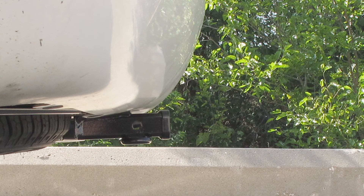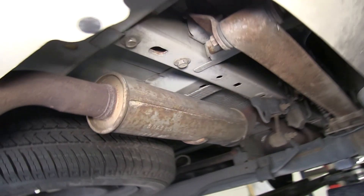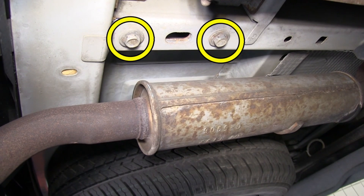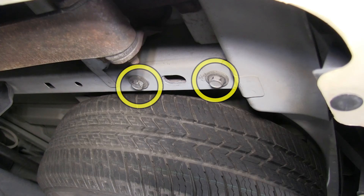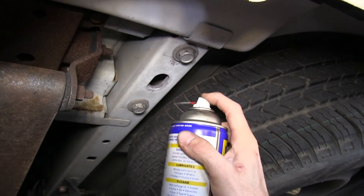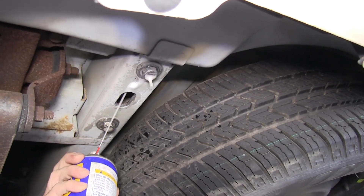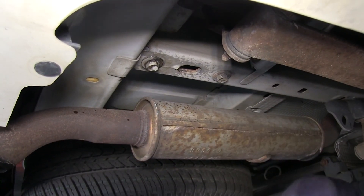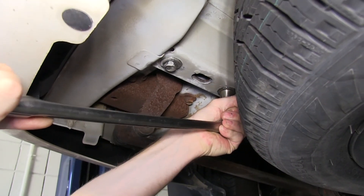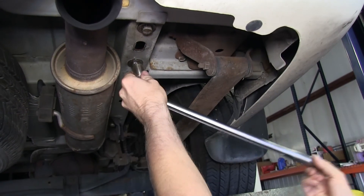Now I'll go ahead and show you how the hitch is installed. First thing we're going to do is get underneath the vehicle and remove the front bumper bolts. You'll see two bolts at the bottom of the frame. It's a good idea to spray these down really good with some lubricant before we unbolt them. Usually it's a good idea to unbolt these by hand because if you use the impact right off the bat, you can break the bolts.